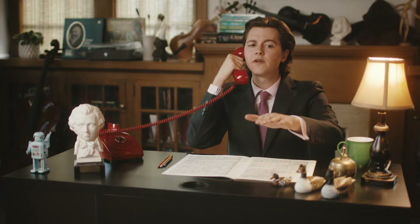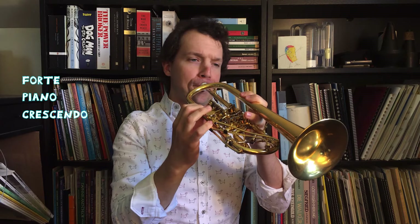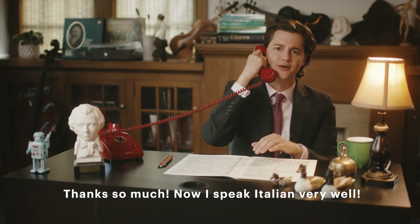Now, when musicians play loud or soft, we have special terms for those different levels of volume. Most of the musical indications we're used to reading are actually Italian words. When composers started to write in the music whether the player should play loud or soft, slow or fast, most of the exciting music of the day was coming from Italy. So let's learn a couple of these terms now — repeat after me. When we play loudly, we're playing forte. When we play quietly, we're playing piano. When we get louder as we go, that's called a crescendo. And when we get softer as we play, that's called a diminuendo. Thank you very much — now I speak very well Italian.